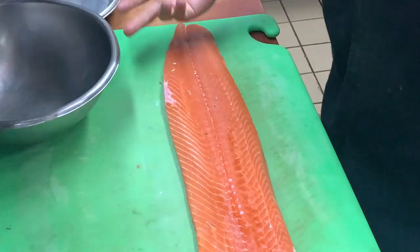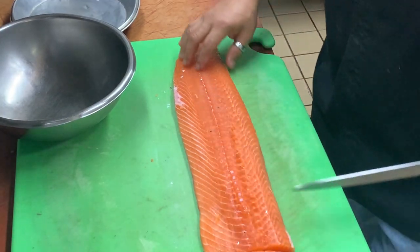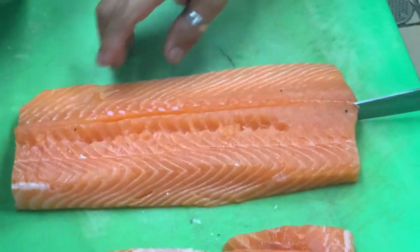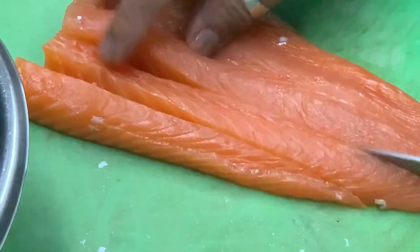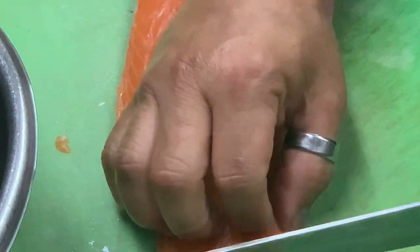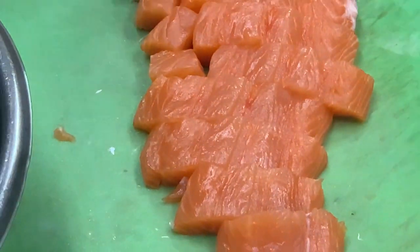First dish is the poke salmon with furikake and great seasonings. As you can see, we have a nice fillet from that whole salmon we've broken down. This part right here is prime real estate — we'll block that off for our second dish. Now we're going to dice it up, cube it up — nice fresh, firm fish.